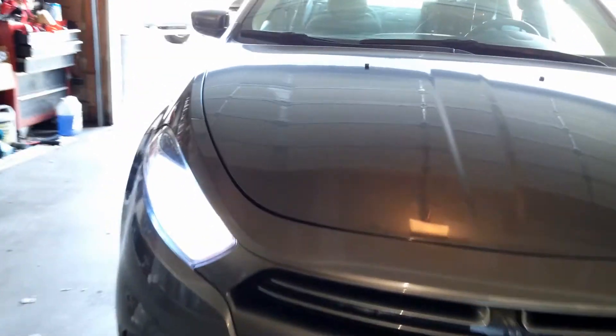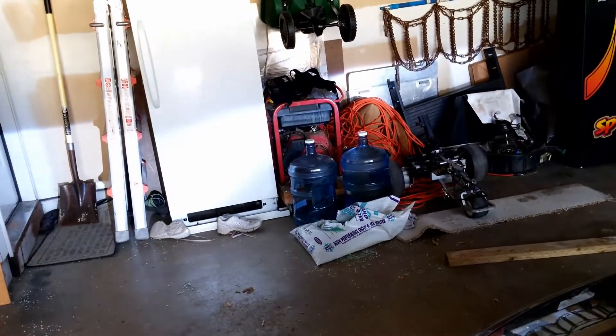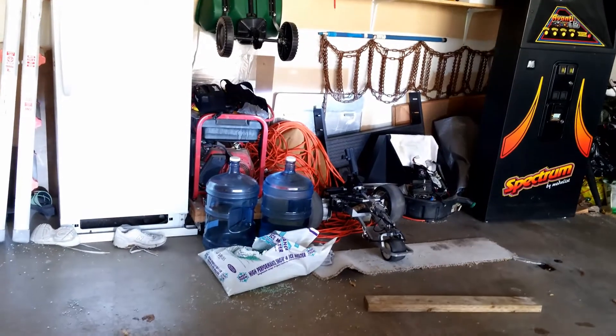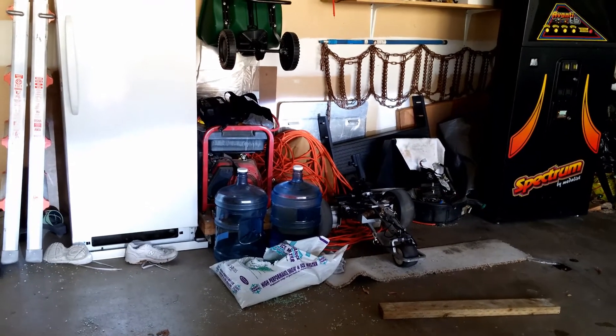There we go. The one thing you are going to notice is there is some flickering — it's because I need to get the DRL cancelers. I ordered them, they just have not come in yet, but it's a simple plug-in after that point. There is also a buzzing sound, and I think that's because of the DRL cancelers as well. So once I get those in there, I'll have to reshoot a video to do an update on that.